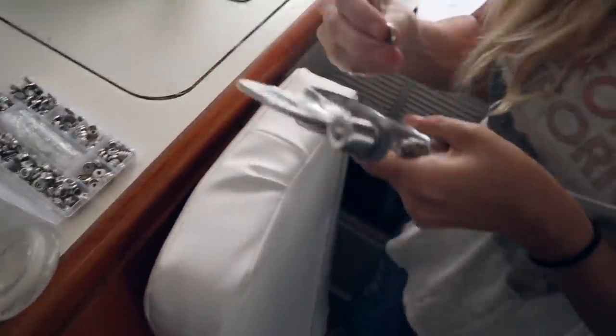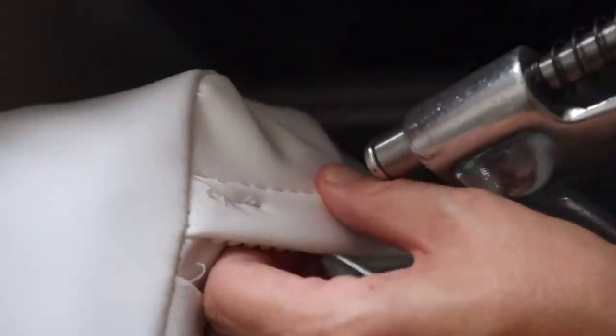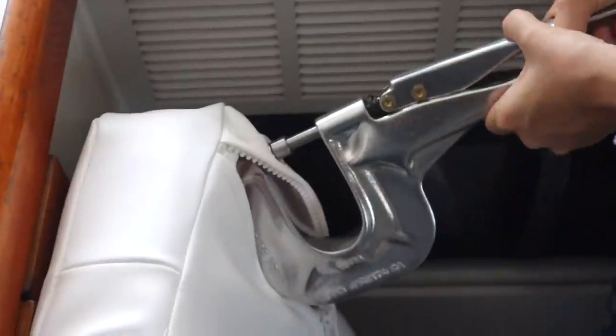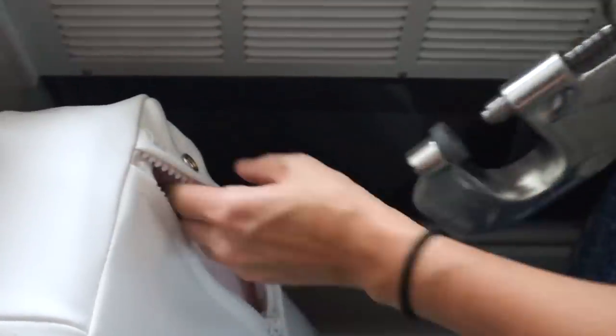Now I'm about to attempt to use it. There's the button — done. It's not that hard, is it? That's it? Yeah — open it up. There's your button.